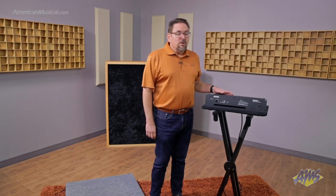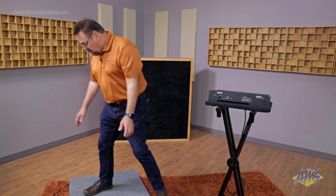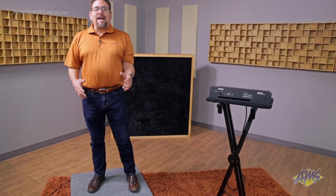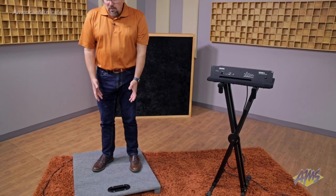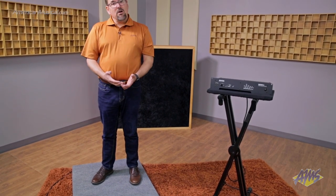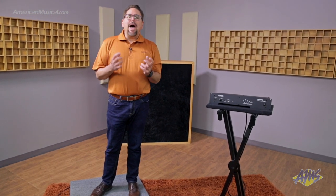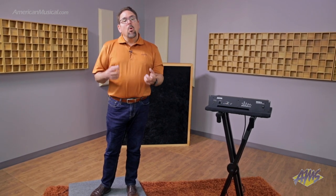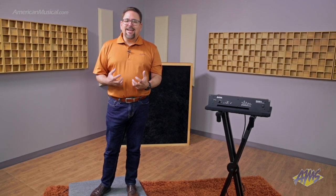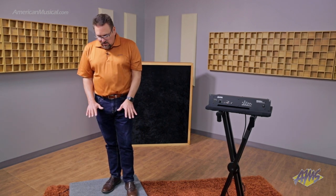We've already set the dip switches in the back to match the PLF-1, so I'll show you some of the features. It's a performance platform — basically you stand on it, and what you get when you stand on a tactile enabled platform like this, or a tactile enabled chair seat, is you get that feel and that energy back into your in-ear monitor mix or your headphone mix, whether you're in the studio or live.